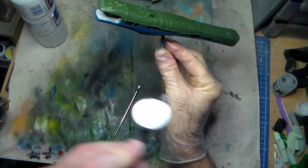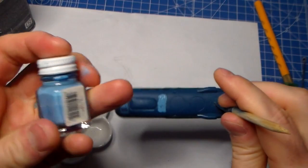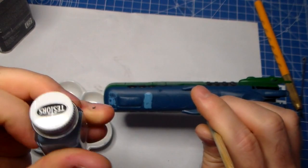I'm taking a cue from the box here — it's like a light blue panel lining. I'm laying down Flat Blue by Testers. This is brand new — my first time opening it — even though I've had it for like 10 years or more. Just kind of putting this into the panel lines.